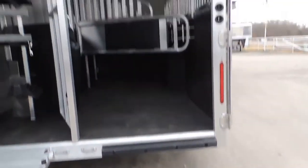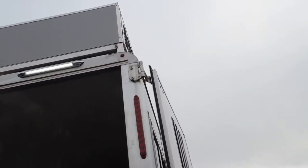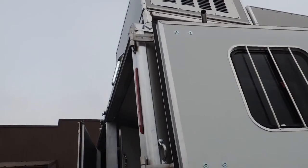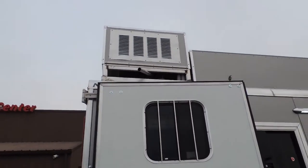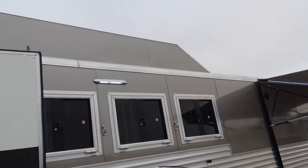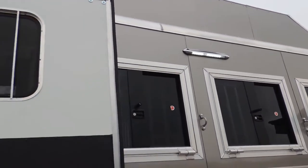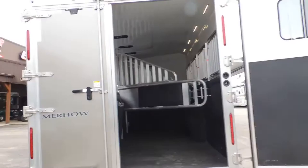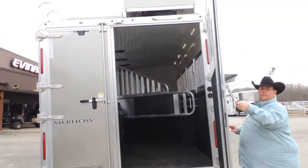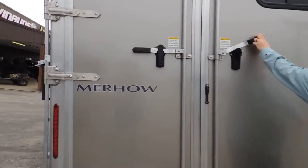Got your rubber bumper here for loading the horses. We have a generator sitting up here on top of this. A real nice aerodynamic hay rack and an LED load light here on this side. Notice how wide this door is — you can load draft horses, a four-wheeler, it will fit through that door.